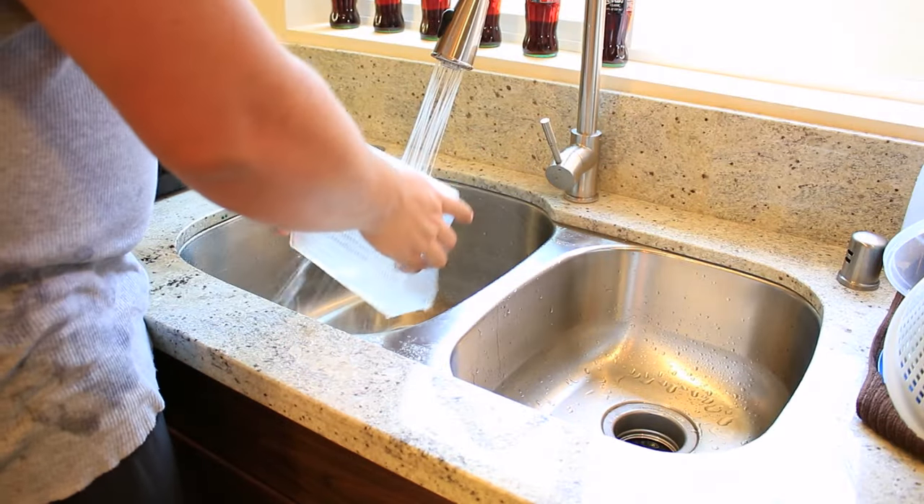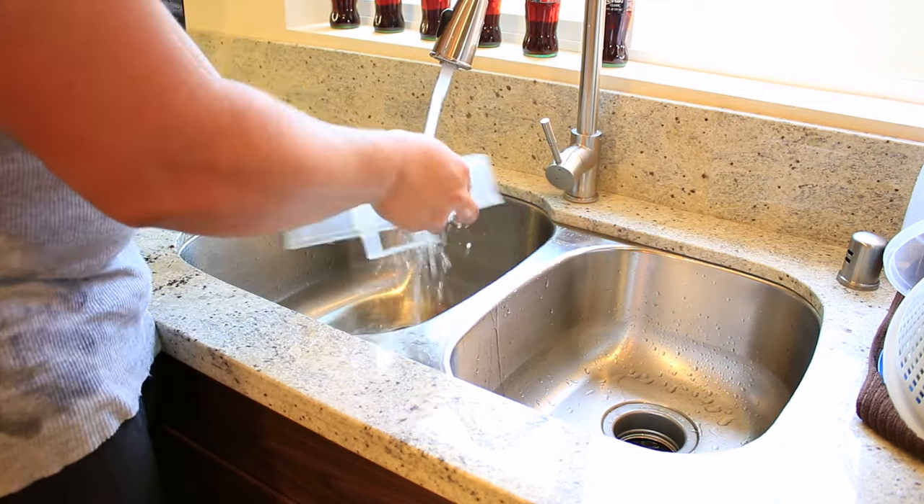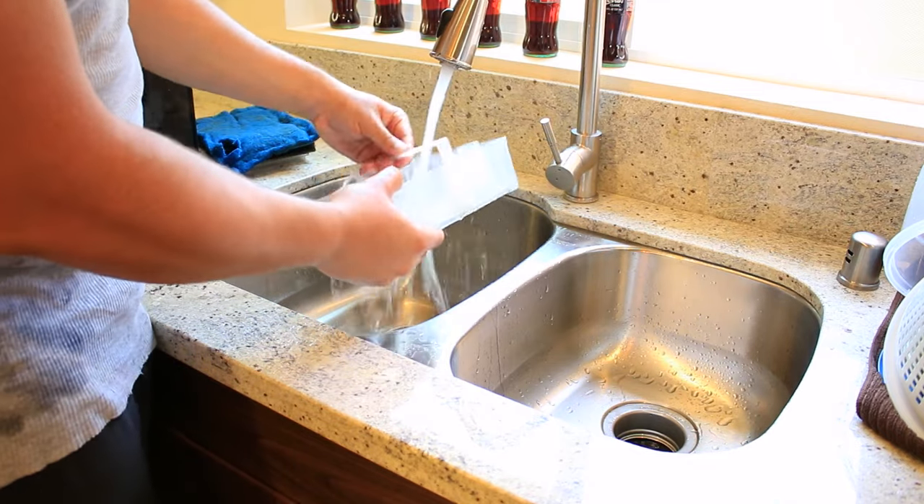Now, rinse the media trays you took out and thoroughly clean them. You may have to use an old toothbrush or scrub pad to get the algae and other slimy stuff off.